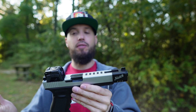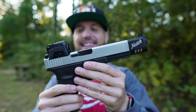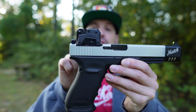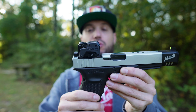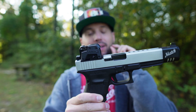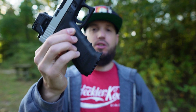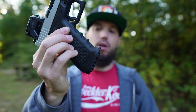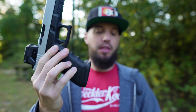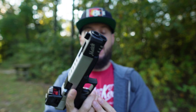Also running the Steiner MPS on top, sitting on a CNH Precision optics mount — those guys are, I think, number one in the game for optics mounts; top quality machining tolerances. The last thing on it is an SLR Works flared mag well, just to spice it up and make it look really nice. You have to run their low-profile base plates so they fit, and they actually lock into place.